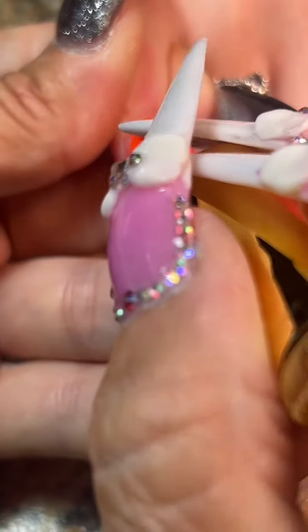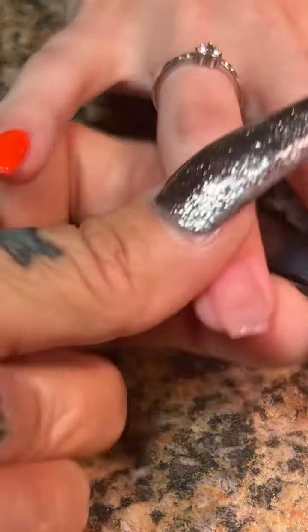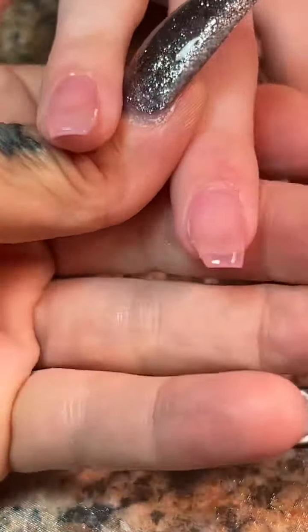We cured the first layer, now let's do the second layer. And just look at this color — this is a nice bright orange. If you guys are looking for a bright orange color, I highly recommend Hot Mess from D&D, because that is what we all are.